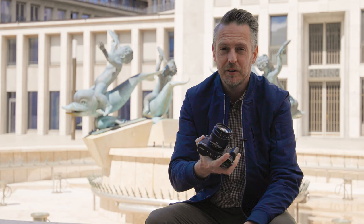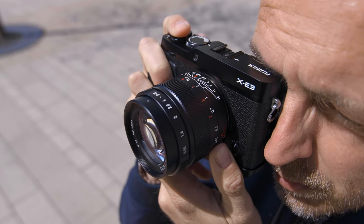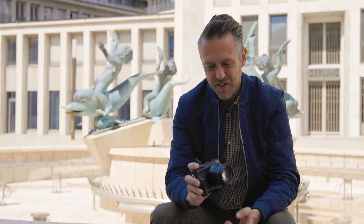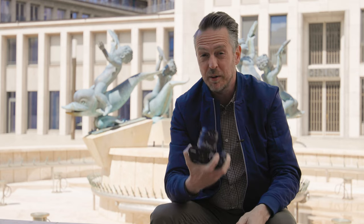My name is Thomas and today I want to show you how to operate a manual focus lens. There are basically two things you have to take into consideration when operating any lens: your focus and your aperture. I'm going to show you how — there are a lot of markings on the lens for the aperture, for the distance, and also a depth of field scale.